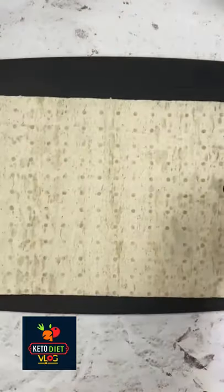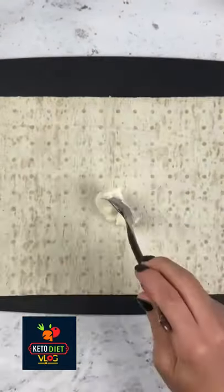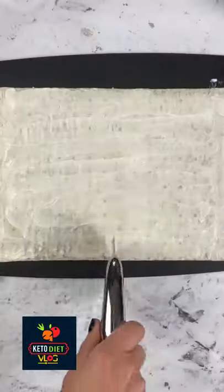To start out you just want to grab a sheet of your cut of carb flatbread and you're going to take a thin layer of cream cheese and spread it over the entire surface.